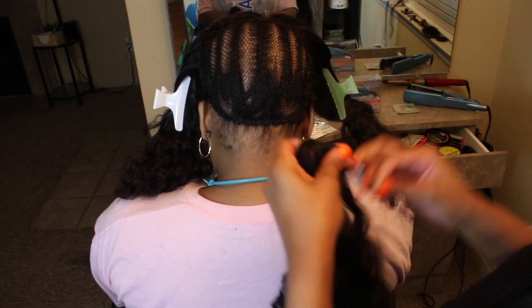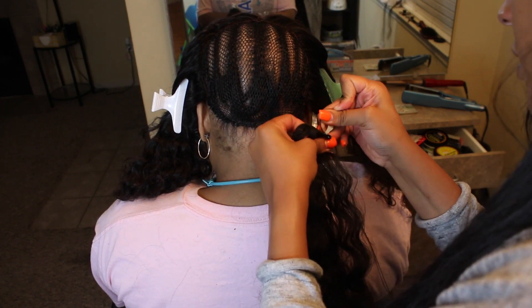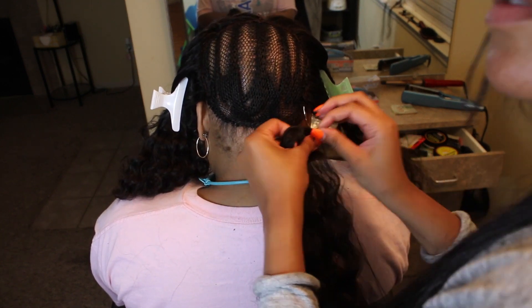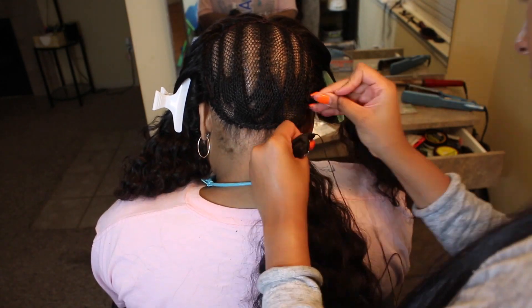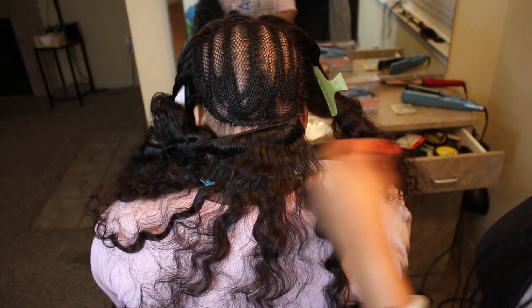When I sew in the back bundles, I start from corner to corner. I start from the bottom right corner of one side and I go to the bottom right corner of the other side, and I literally sew back and forth.